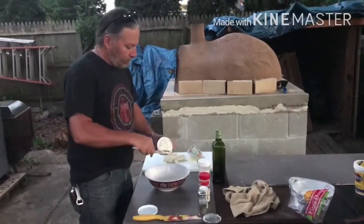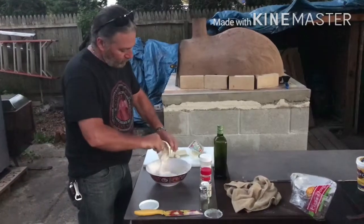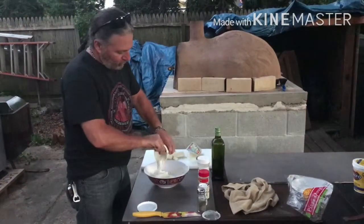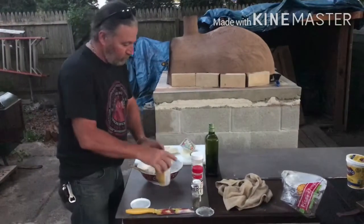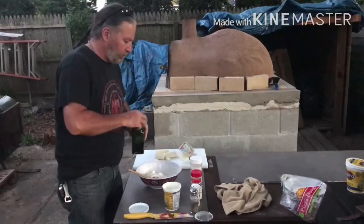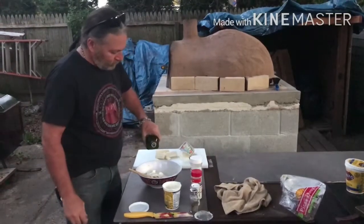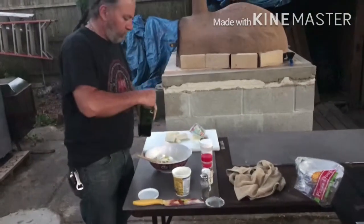With the egg in the bowl, empty out your container of ricotta cheese and make sure not to waste any of that cheese — we don't ever waste ricotta cheese. Next, drizzle in some olive oil. Not too much, just a little bit just for the flavor. You don't want to overdo it.